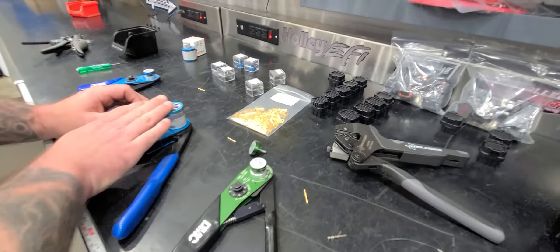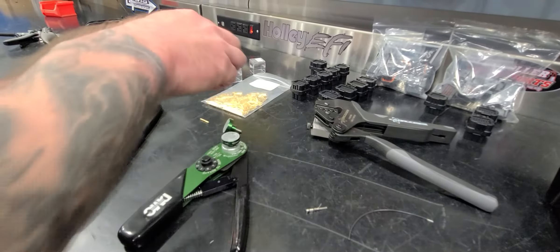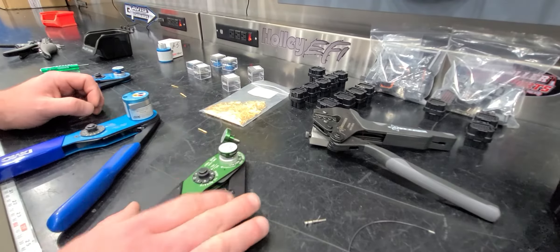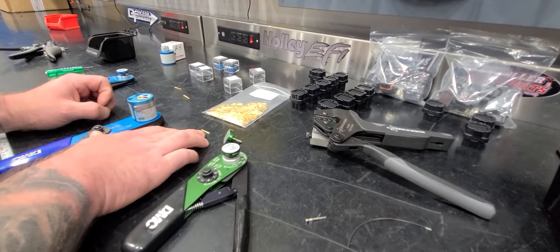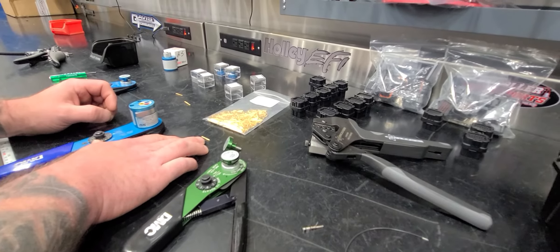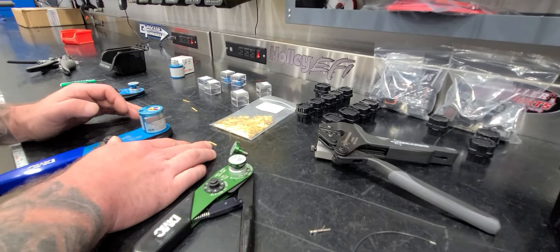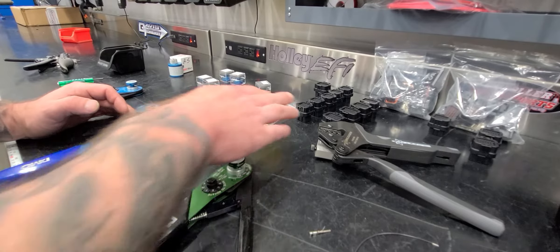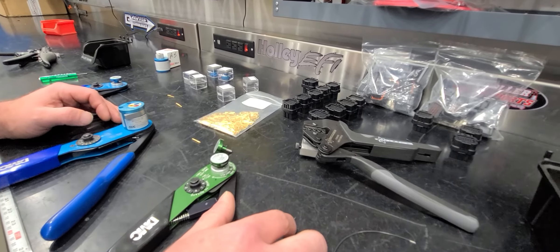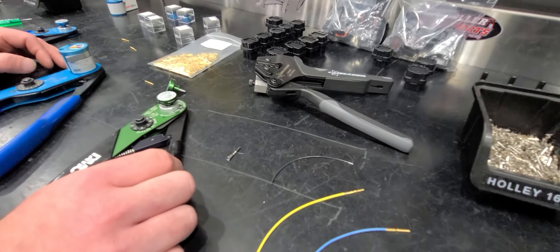When you go to a size 12 contact you're still going to need the AF8, so basically just buy everything. But if you're doing a lot of ECU pins, the beauty and benefit of these solid barrel contacts is they're crimped right every single time — located in the right spot in the terminal — and there's never a concern. They slide in and out of the connectors really easily. If you've ever screwed one of these up and tried to shove it into an ECU, you know it's a pain.